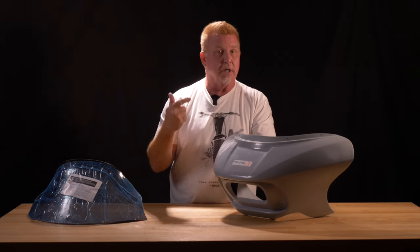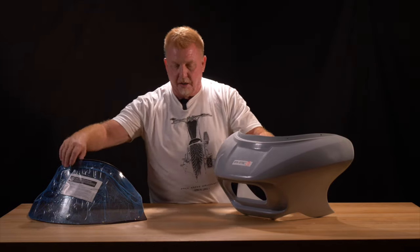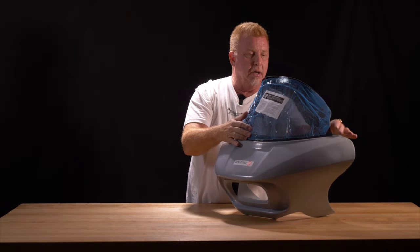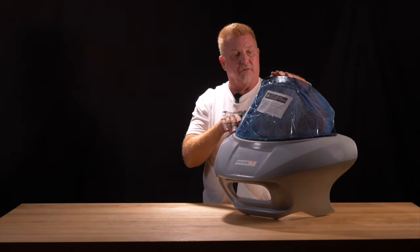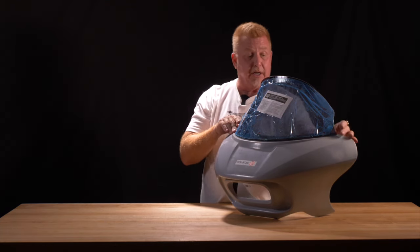FXRs, Dynas, Sportsters, Softails — we have a plethora of applications for them. The fairing gets a completely different look when you include the flare windshield. This is the 12-inch version. They're available in a 9 or a 12, and you can order from the Dennis Kirk catalog.